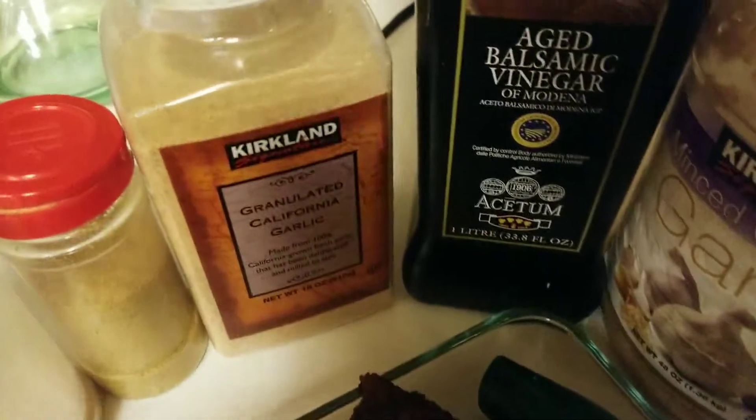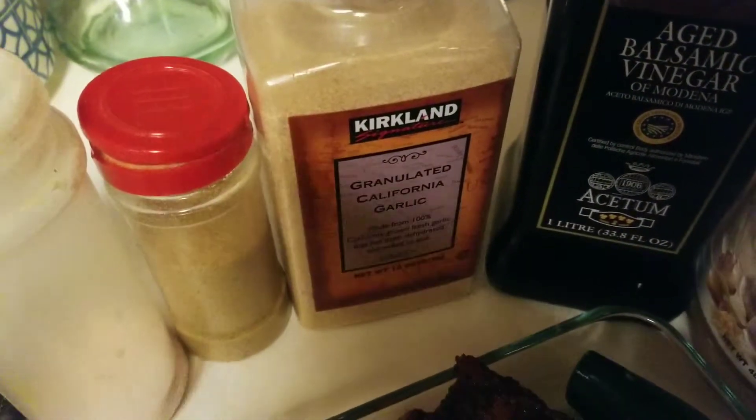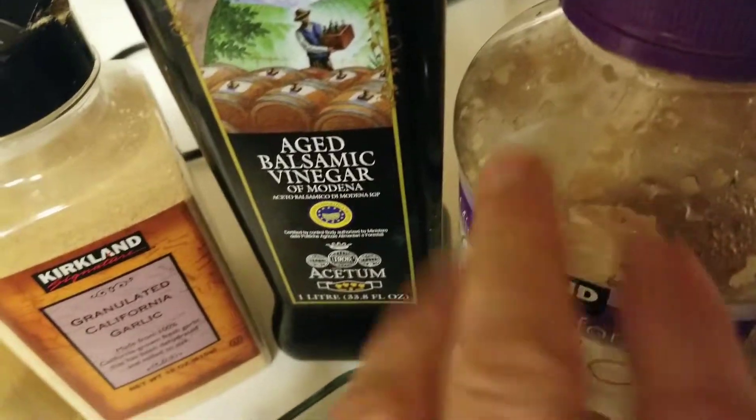And then I did the same thing on both sides after each side was browned. Then I added a little bit of garlic — because this is going to burn fast — so you just put a little bit in there and stir it.